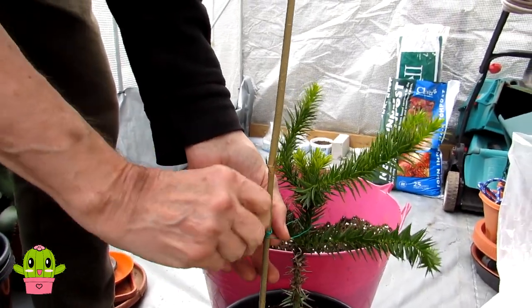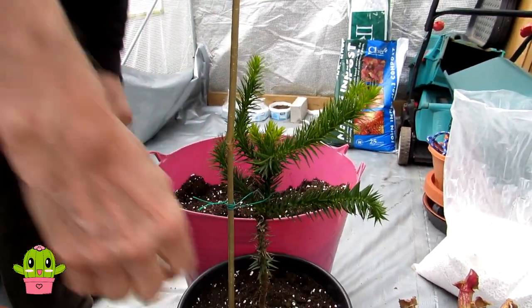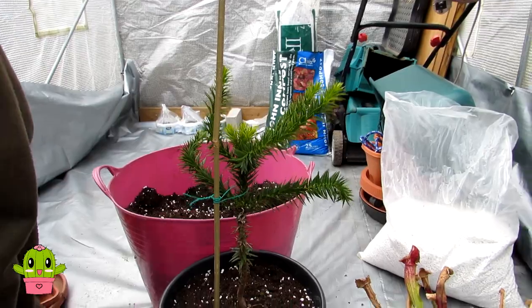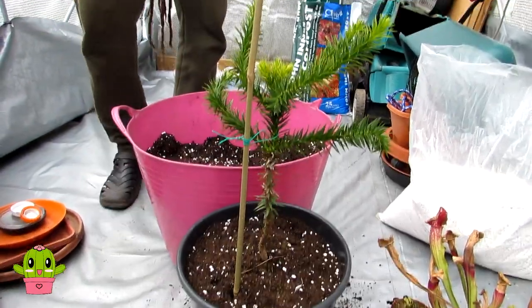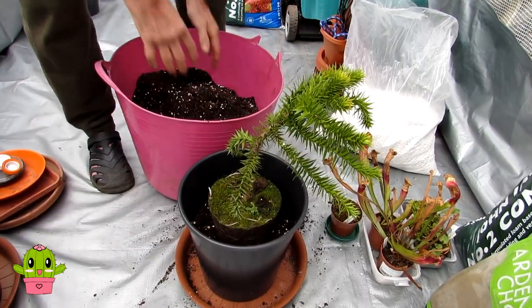Aren't they adorable? I love them! It's special because I've grown them from seed so I'm quite proud of it. That's the first one done - you've seen the repotting and putting them onto the stick. Second round now.